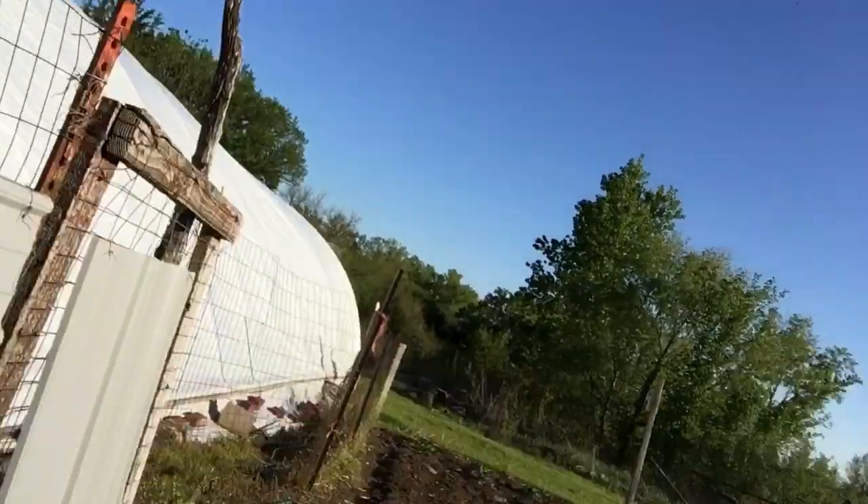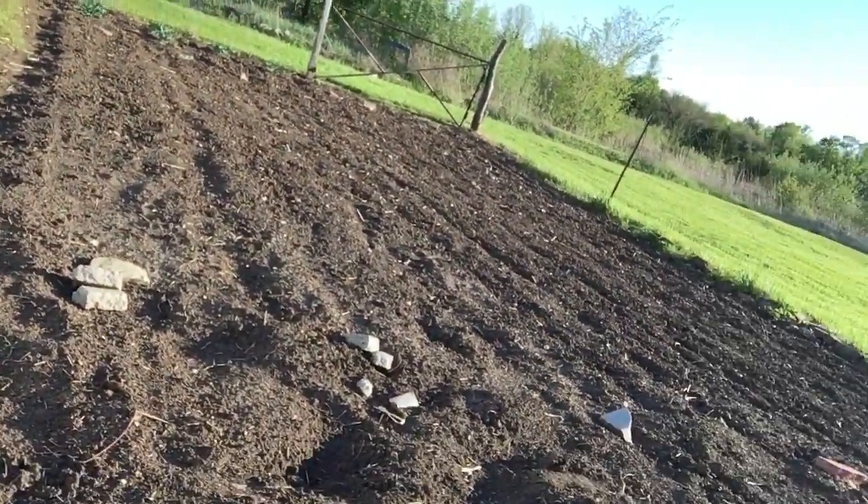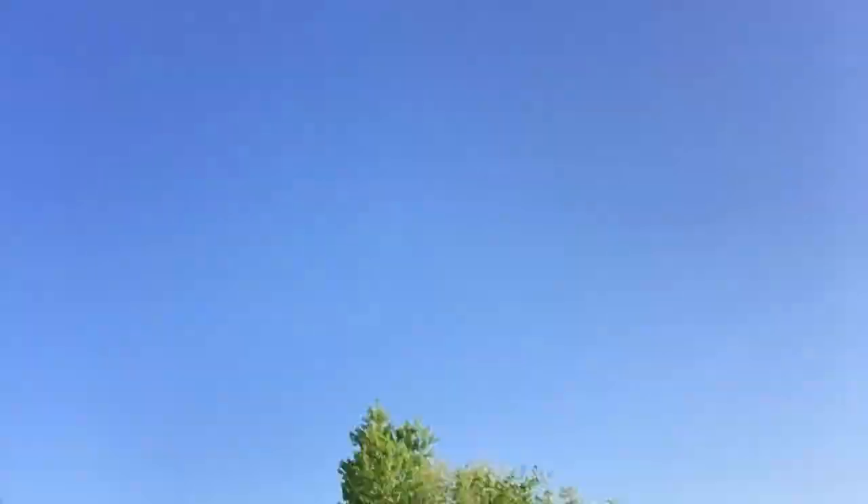but on our rows where the bricks are, that marks the rows of corn.